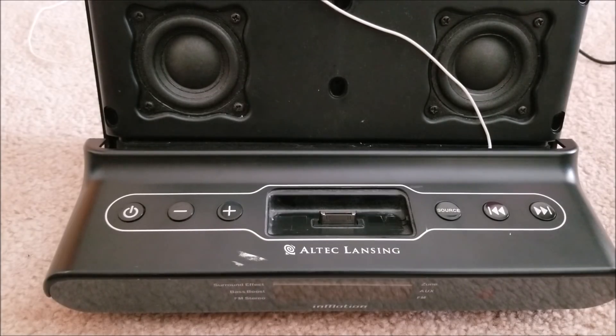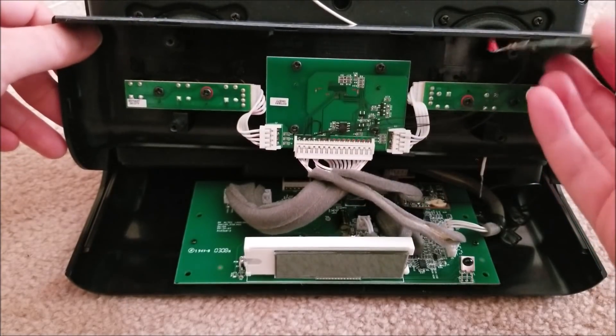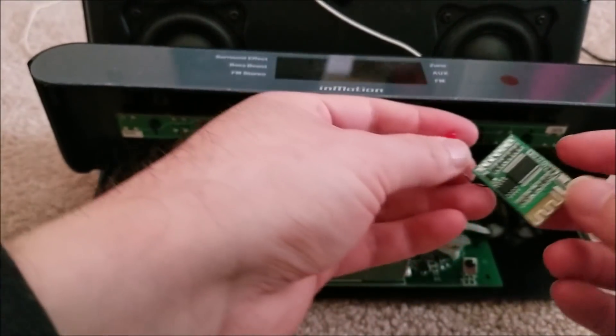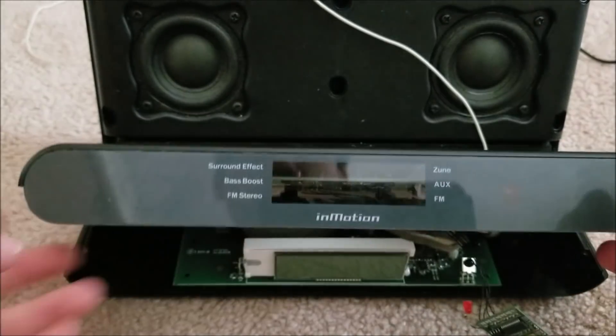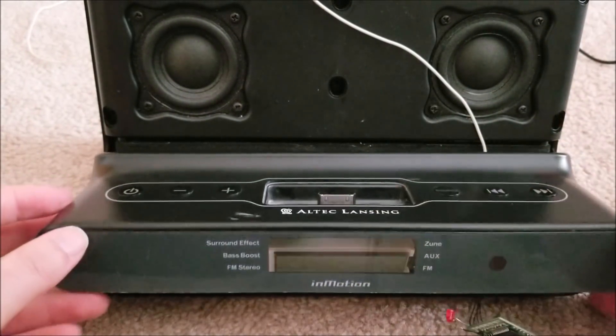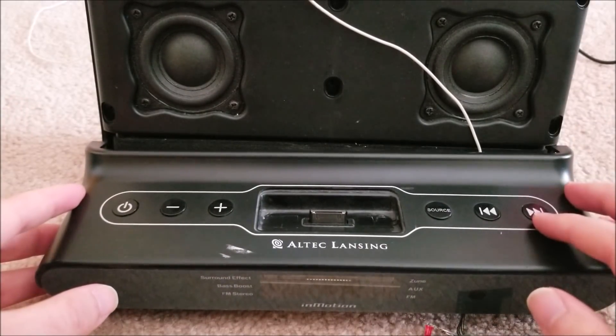Hey there YouTube, this is SGM4306 back with another video - this time a short 5-10-20 minute project. I got this beautiful module from IC Station; it's a Bluetooth audio receiver. I had this old Altec Lansing stereo system - it sounds really good and has a built-in FM radio, an aux port on the back, and Zune integration.